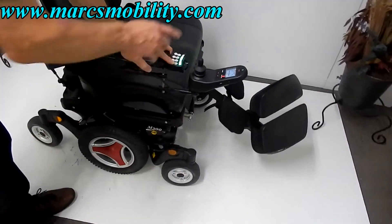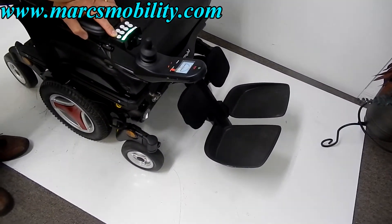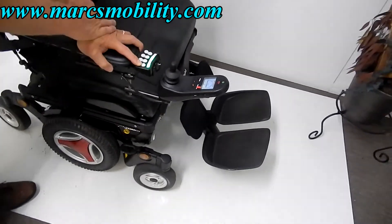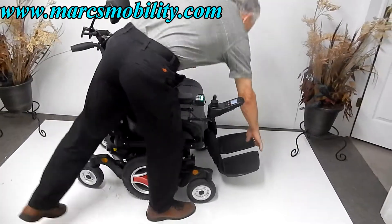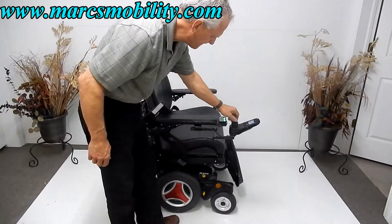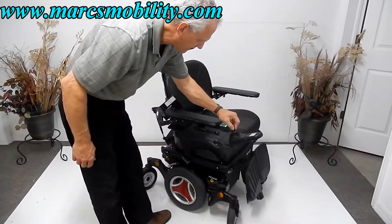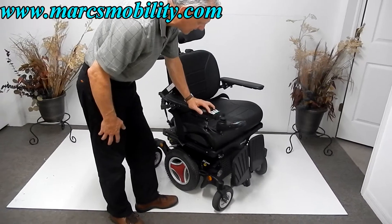You have calf support here on the back of the legs. The foot plates on this chair are extra large — this chair is built for a large person. The foot plates flip up for easy exit, and the legs go all the way in for easy exit as well.